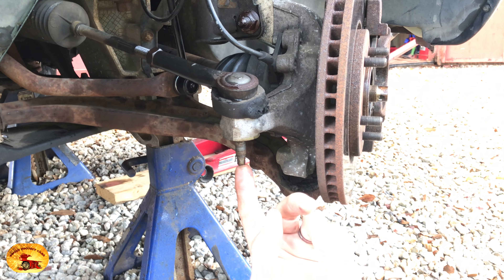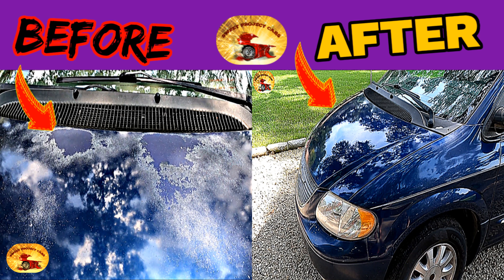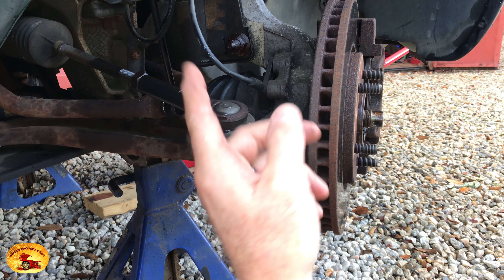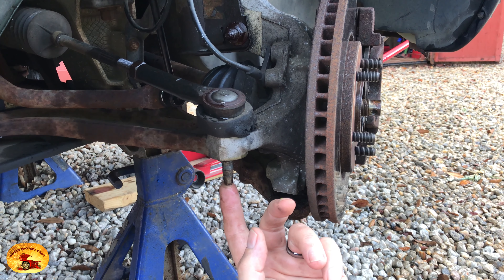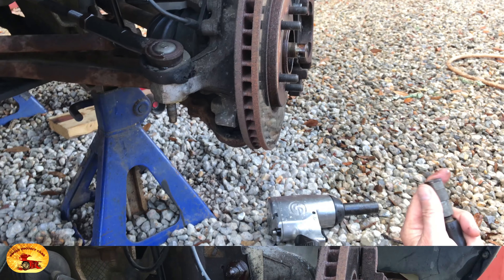Check the description for where all the tools are located. With tie rods, if you bang down from the top you may be able to knock it out, but you end up mushrooming it and not getting it out at all. So this is the easiest, quickest way to do this — it's a tool you don't use all the time, but it works like a charm.